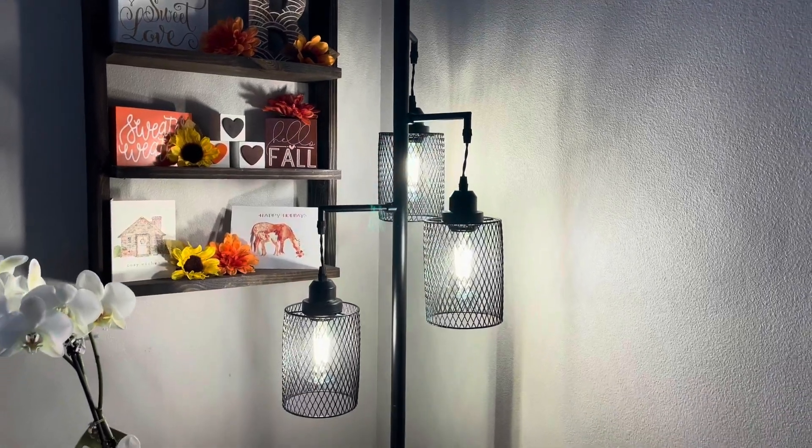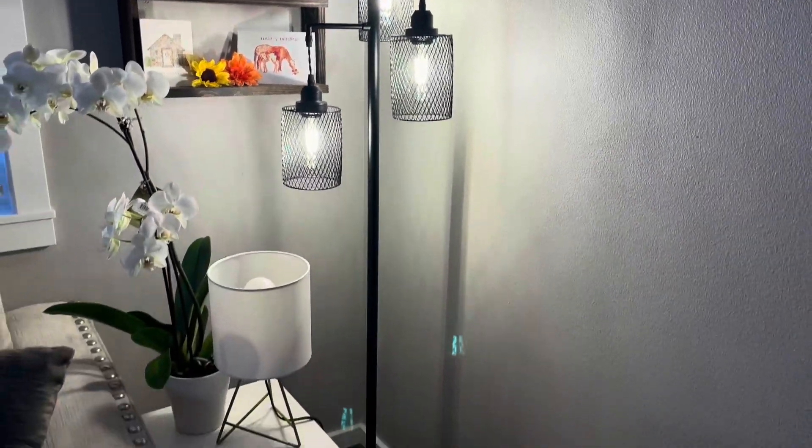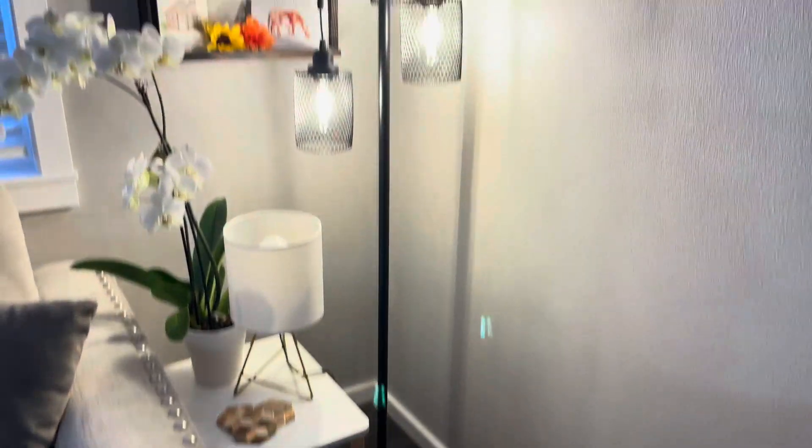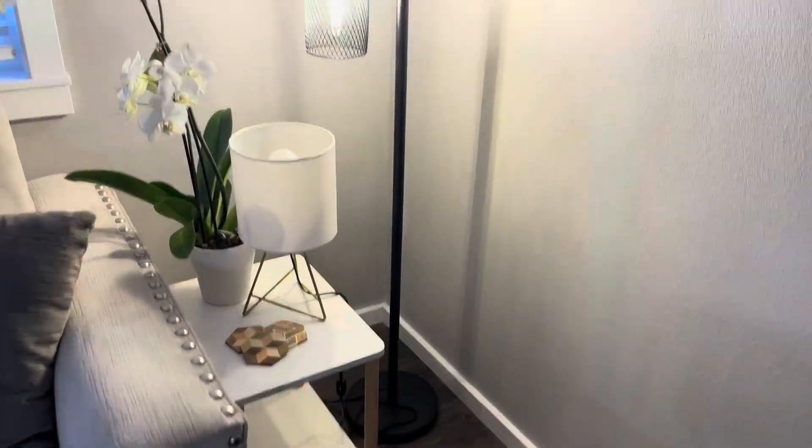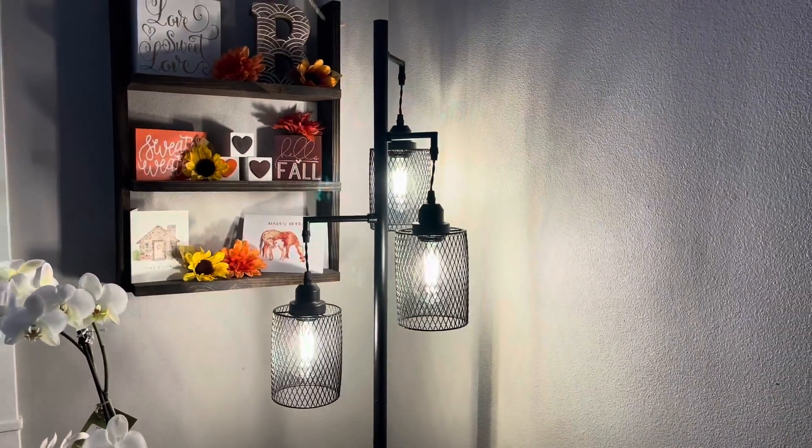What's up guys? I wanted to show you our farmhouse lamp that we have. I absolutely love it. It looks so good, and not only does it look good but it's also super bright and it lights up our entire room.